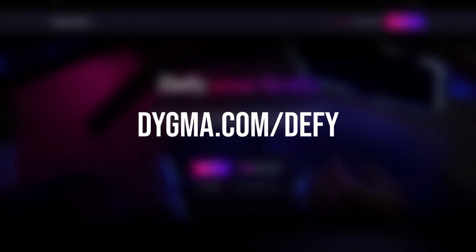If you want to learn all about how we cracked it, check out this other video. And if you still haven't placed your order for a DIGMA DEFI, now is the perfect time to do so. Go to digma.com/defy and get yours now.